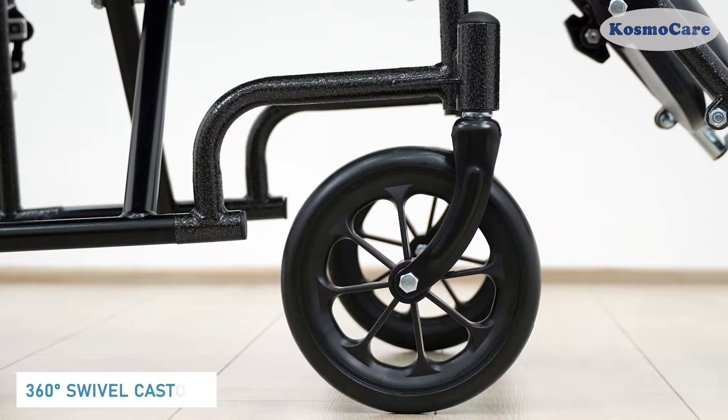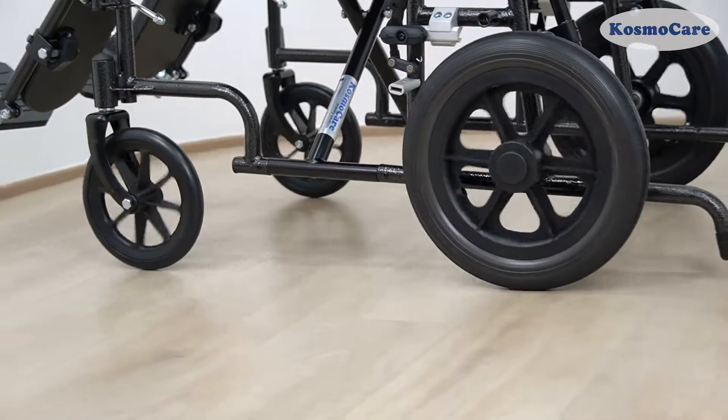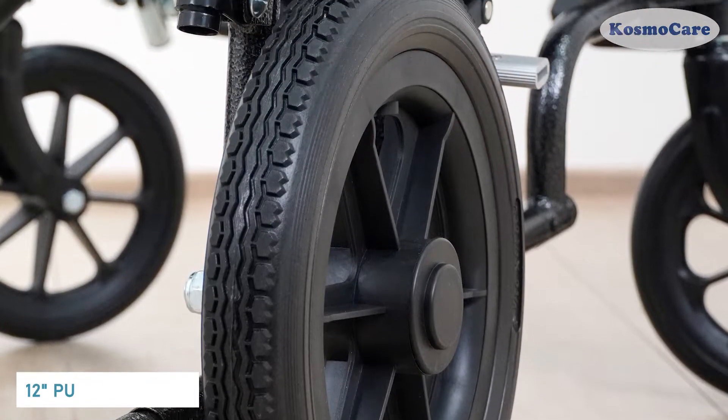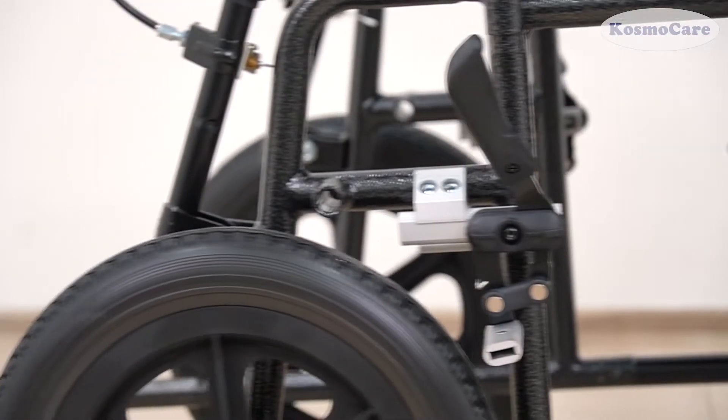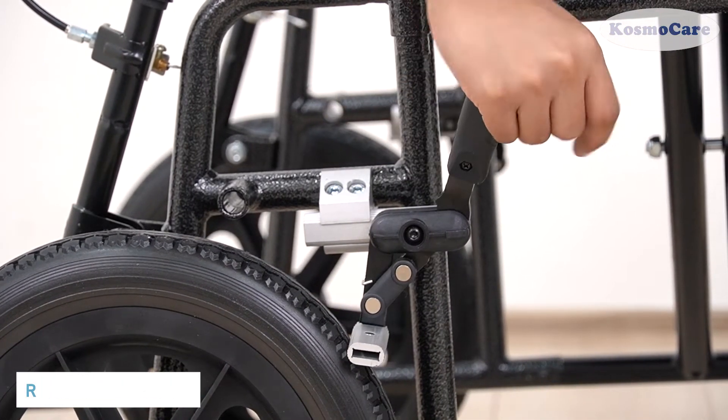Solid PVC front casters swivel 360 degrees to maneuver the wheelchair through tight spaces. 12-inch PU rear wheels ensure smooth maneuverability on rough and outdoor surfaces. And when at rest, the accessible wheel lock lever securely locks the wheels.